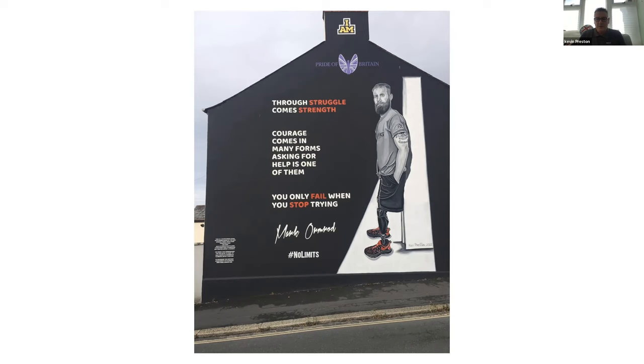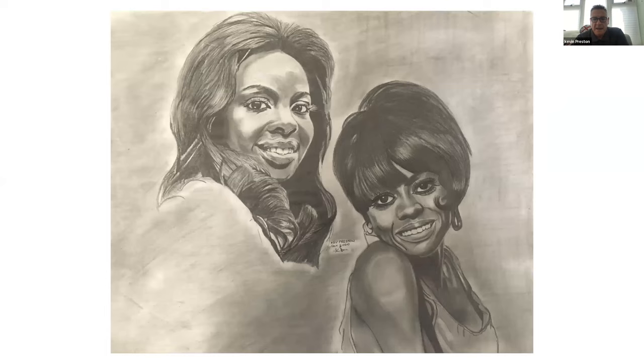Next slide please. These here are Gladys Knight and Diana Ross — two of my heroes. I did this one back in 2000. It's a pencil drawing — all pencil, nothing else. I love that music, growing up in the 70s and 80s. These two are my heroes and I just had to do a portrait of both of them. These were practice portraits to keep me going when running the business.